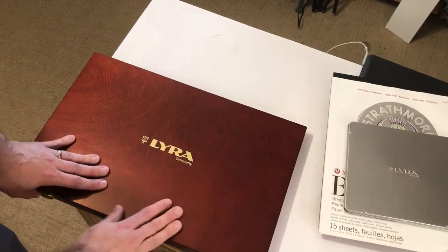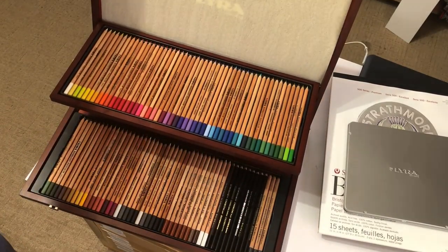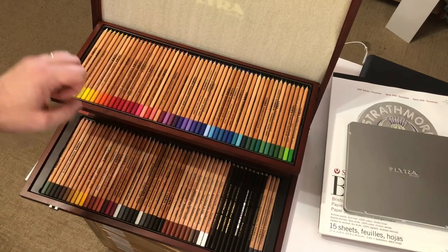This is their premier set — it's quite a large set, and it's a lovely set, and that's what I'm going to use for it. It has obviously a lot of different colors.